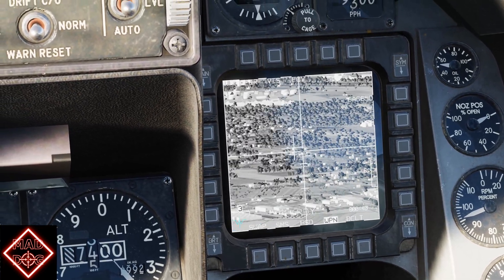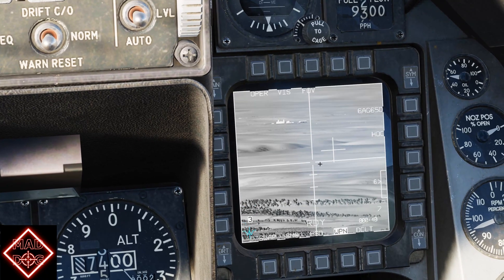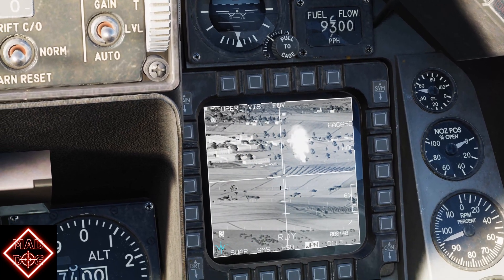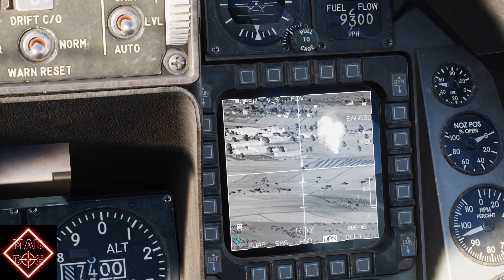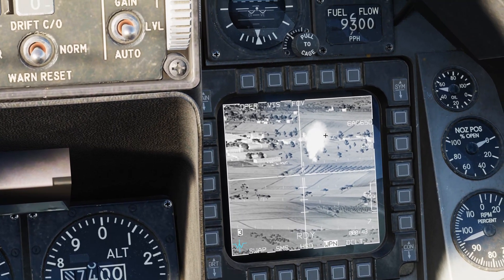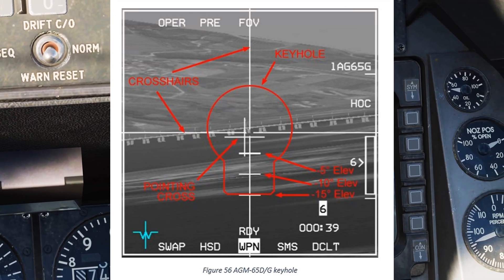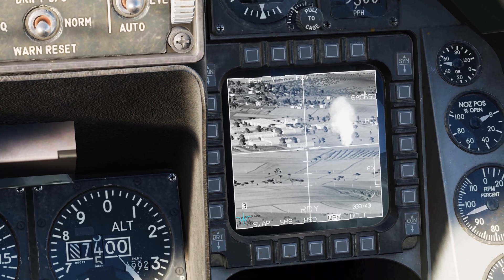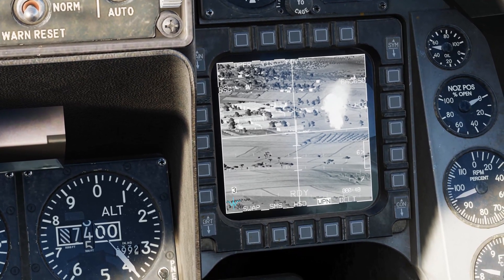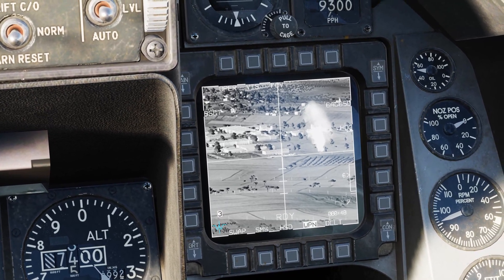Now I'm going to reset the lock with TMS down and move the cursor around so you can see the small cross. This is the line of sight of the missile moving inside the casing on the head of the missile. To make sure that the missile will be able to maneuver to the target, it is highly suggested that the line of sight stays within an area defined as the keyhole. I'm going to move my crosshairs back on the first target, go TMS up — we are six miles out, all conditions are met — and rifle. Second missile is up.